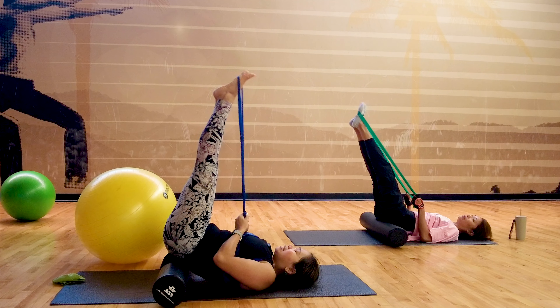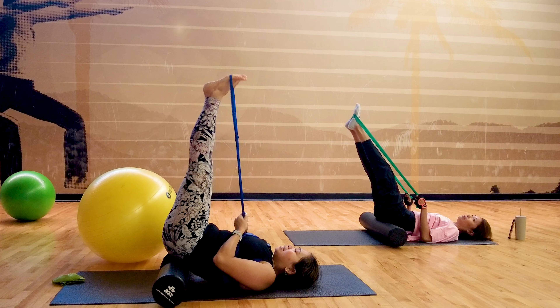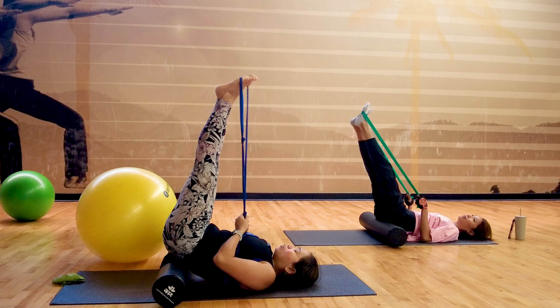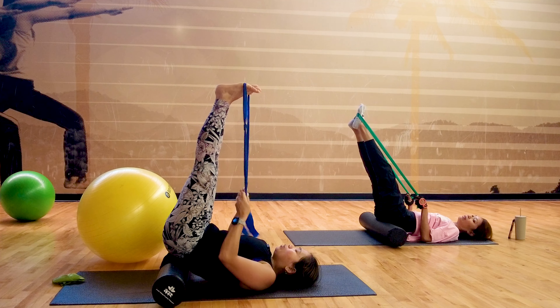And then reverse circles — ten, nine, eight, seven, six, five, four, three, two, one. And if you can join me, we're going to do a V-stretch with the band and separate. Exhale. If you can't do it with the band, you can hold on — just do the V-stretch, hold on to the foam roller.